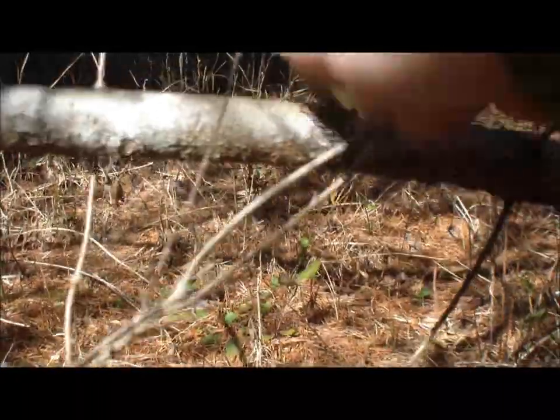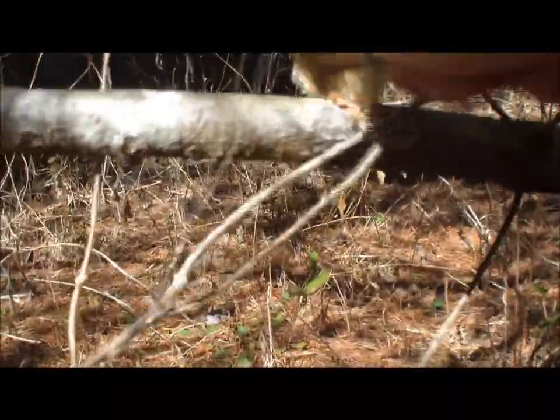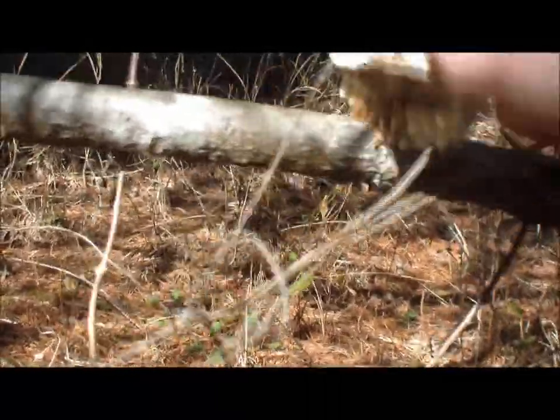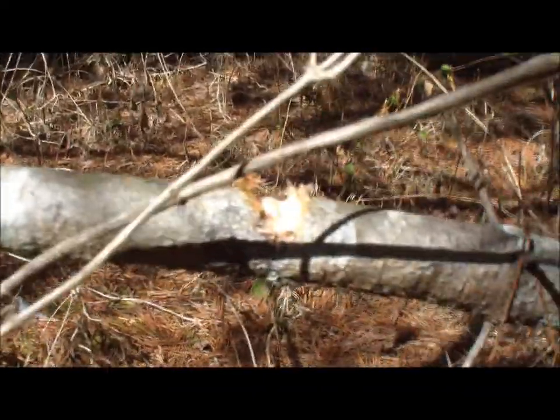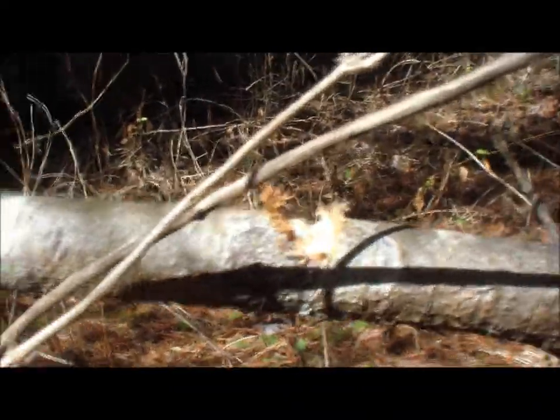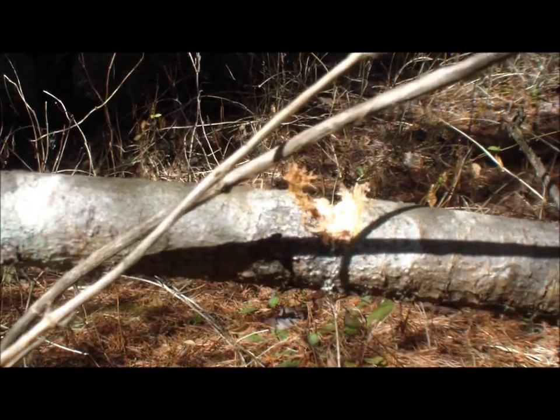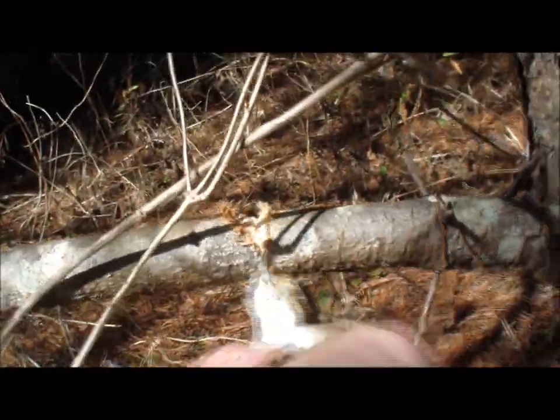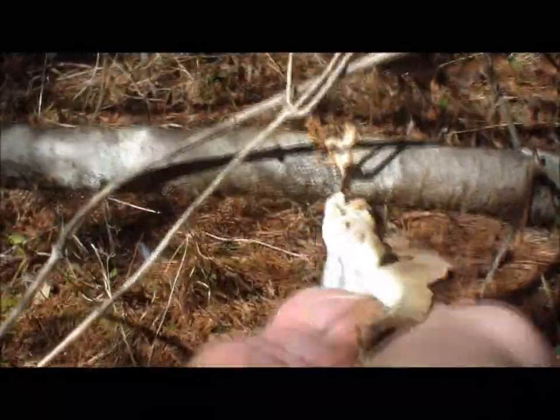Now you're not going to saw clean through it super easy — it's not a metal saw. But you can see that I can score that thing real good; it makes a nice groove. So we have a way to make our notch for a bow drill, and we have a way to score all the way around this thing to make a nice clean break where we want our bow drill to start.